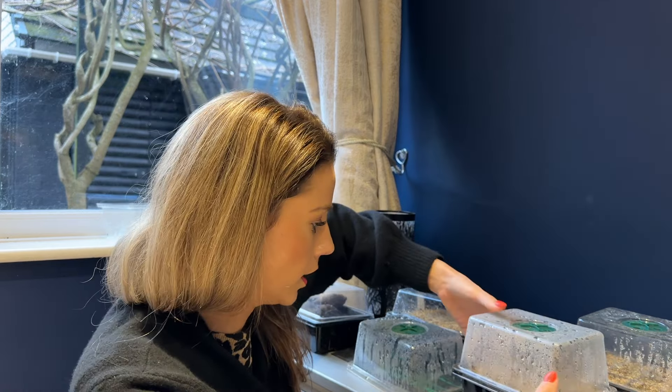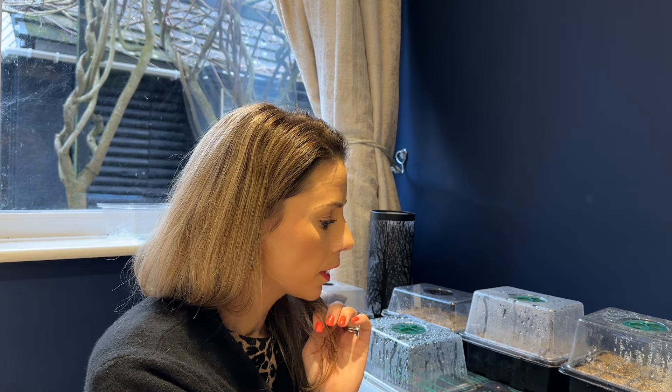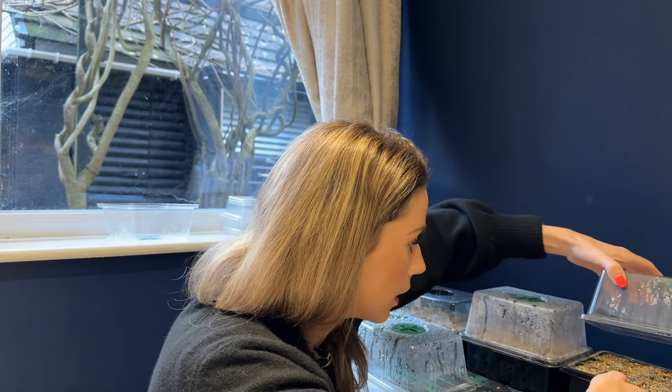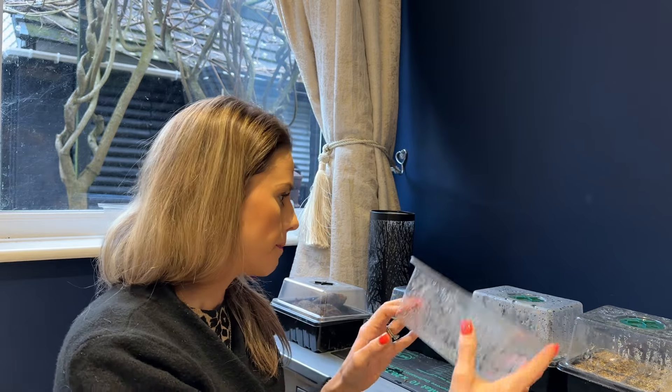I bought a heat mat from Amazon — it was about £13; I'll link it down below in my Amazon store. Things have just germinated so quickly on it, so I'm really pleased I bought it. I've actually bought a second one to put in my conservatory, just so I can get things going a bit quicker.